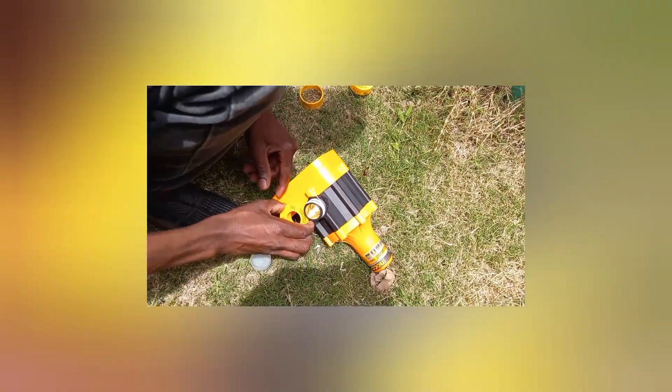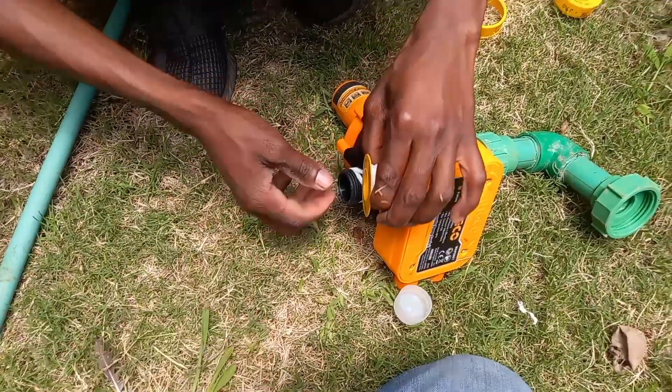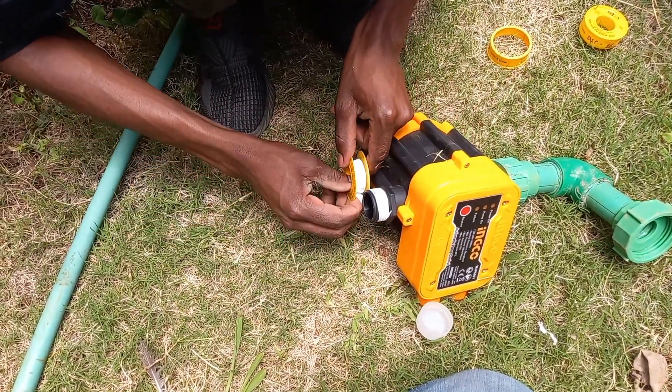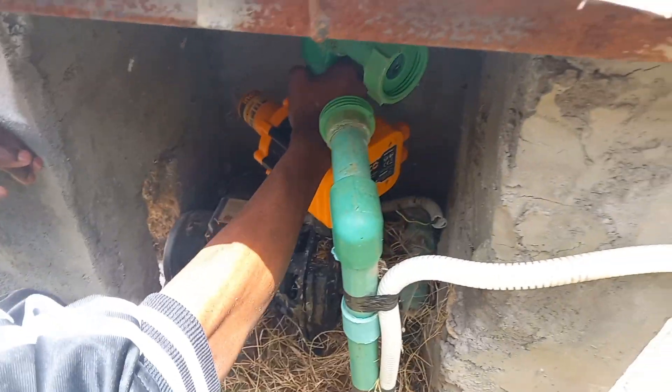You have to put your thread tape around to prevent pressure loss, because with pressure loss this gadget will not sense. It is switched by use of pressure.